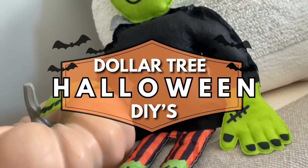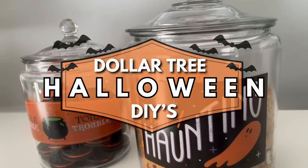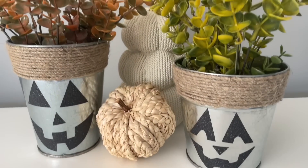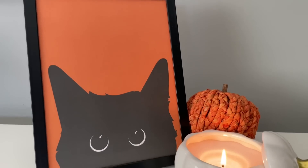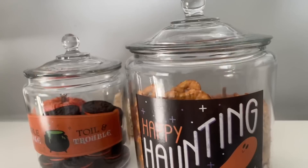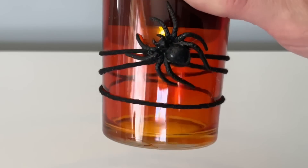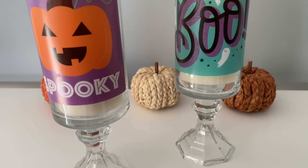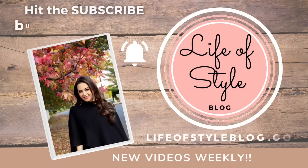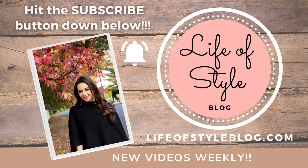Hey friends, welcome back to my channel. In today's video I'm going to be sharing all new Halloween Dollar Tree DIYs, and like always these are going to be really easy to recreate. The theme for today's Halloween video is classic Halloween characters, so each one of the DIYs is definitely going to incorporate a classic Halloween monster or character.